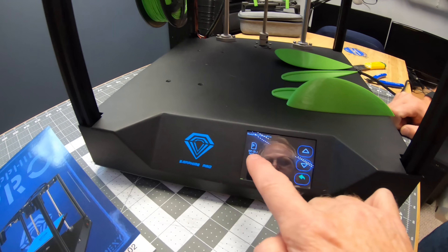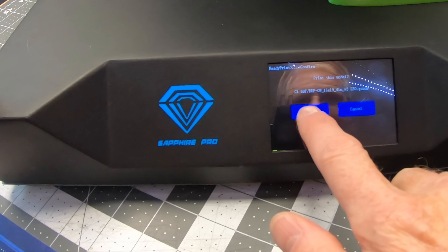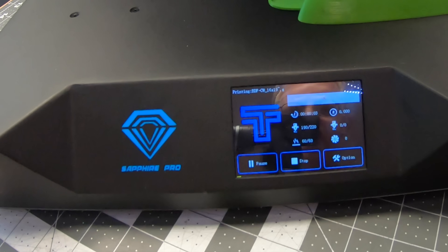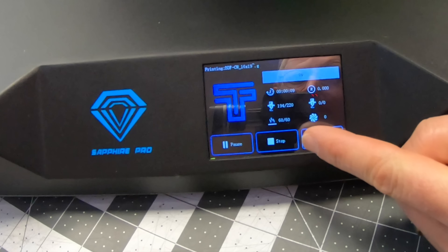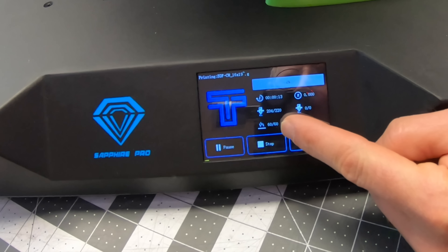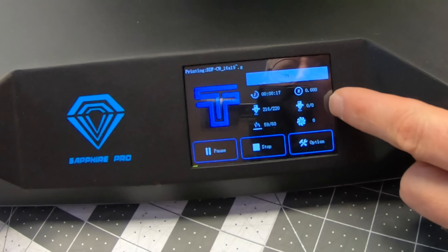I click on that — 'Print this model, Confirm?' — Confirm. It's doing some picture stuff and numbers flashing. It's ready to go. The bed is heating to 60 degrees Celsius. Now it's warming the extruder up to 220 degrees and then off it goes — it's at 210, getting warmer, 216.